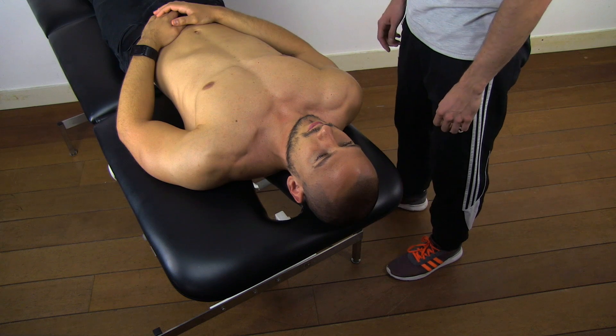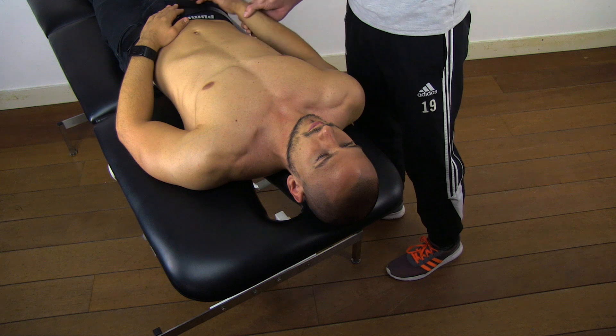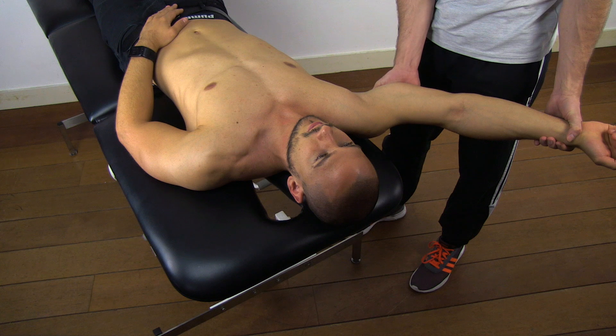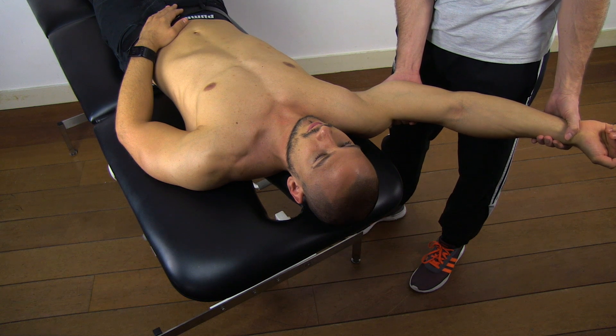To perform this test, have your patient in supine lying position at the edge of the table. Then elevate the affected arm to 150 degrees in the coronal plane with the elbow in extension and the forearm in supination and the upper arm stabilized to prevent humeral rotation.